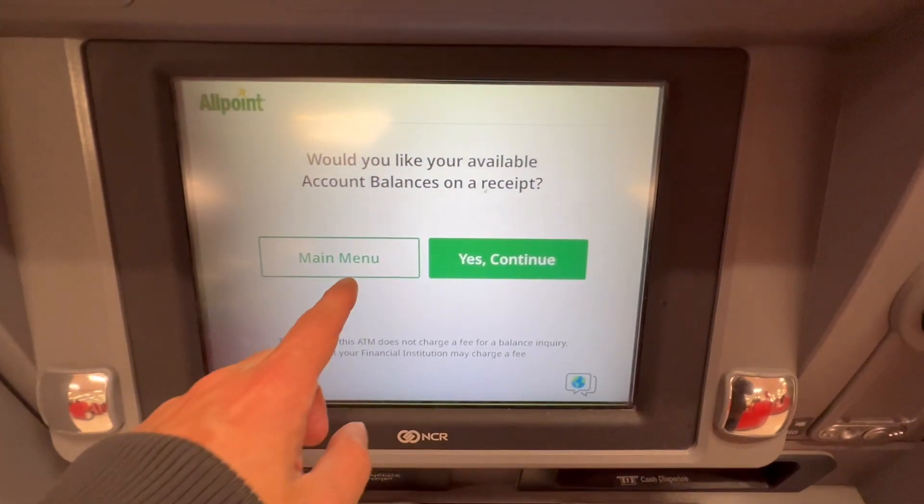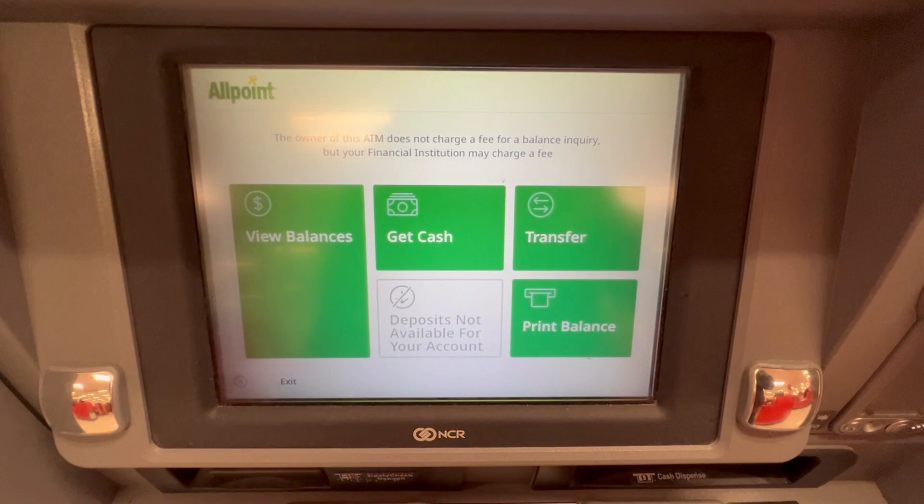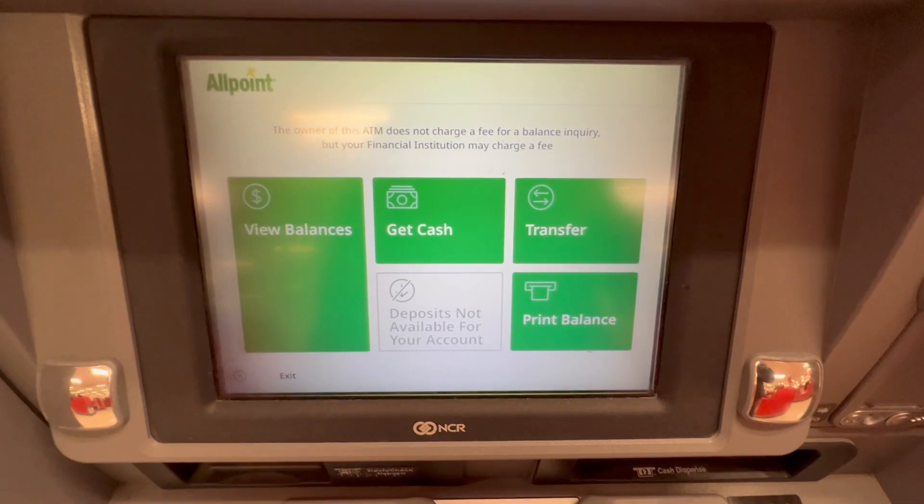Next, the ATM asks would you like your available account balances on receipt. I tap on main menu. On the main menu there are many options: view balances, get cash, transfer, and print balance.